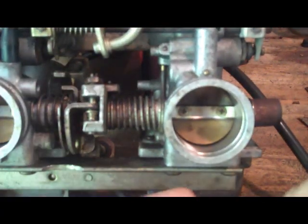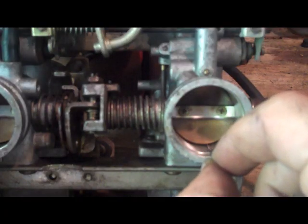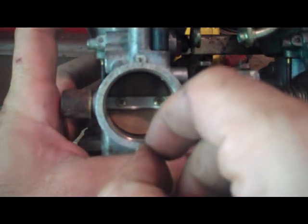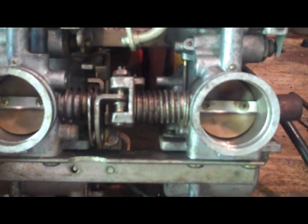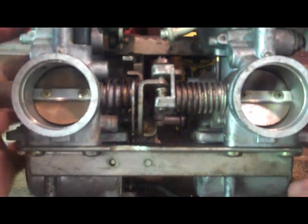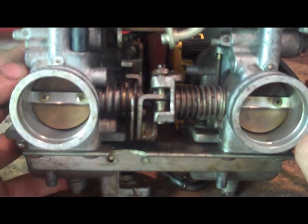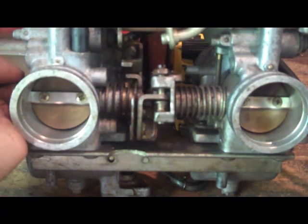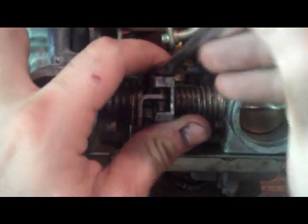There you go — perfect. There's the same amount of freedom in there as I had on the other one. That's a bench sync. If you put this on the bike and find your idle is too high, just go ahead and adjust it using your idle knob — that's fine, because now these two butterfly valves are going to operate exactly in unison. Don't forget to tighten down your retaining nut once you do that, and always recheck.